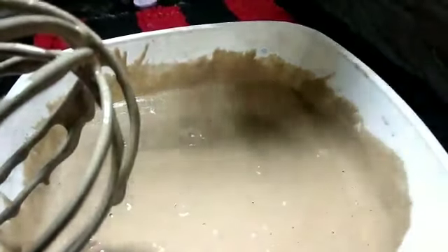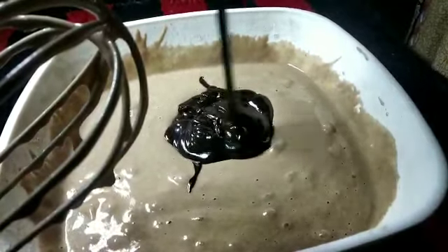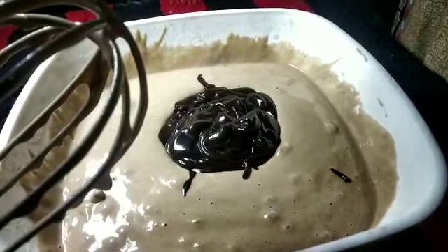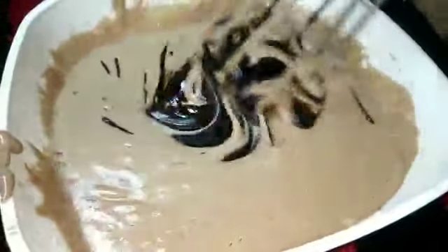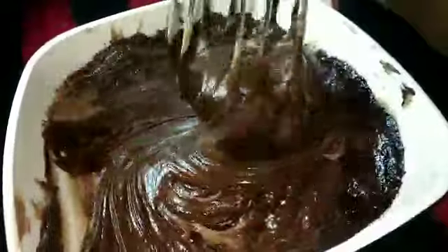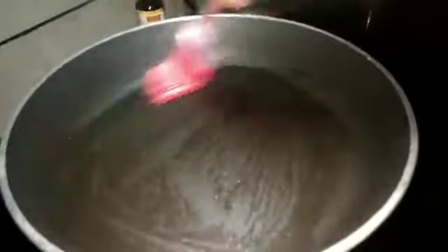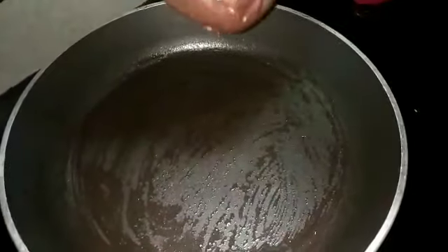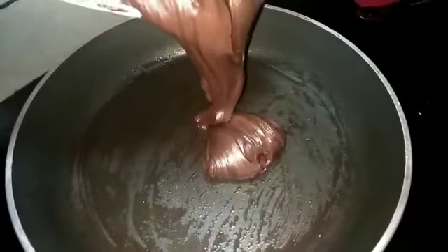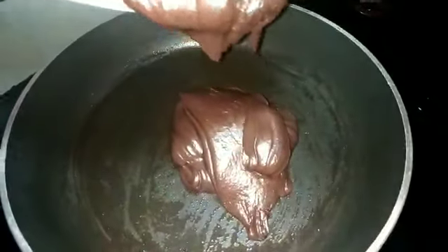We will melt the chocolate. We will melt the butter and mix it in. I will put it on the fry pan. We will put the oil and brush the oil. We will blend everything in. I had tried working together in 15 minutes.